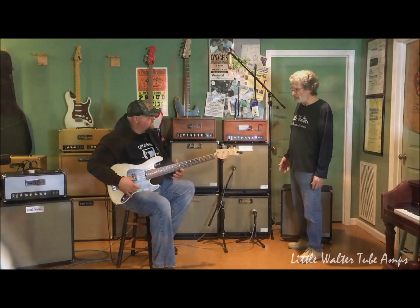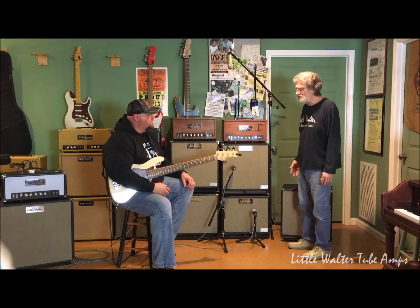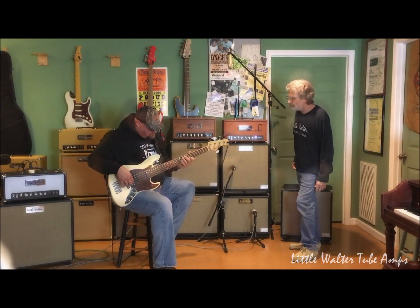Man, that guitar sounds absolutely fantastic. Now, is that in an active position at this point or is that passive? I'm going to passive. Oh, okay. All right.